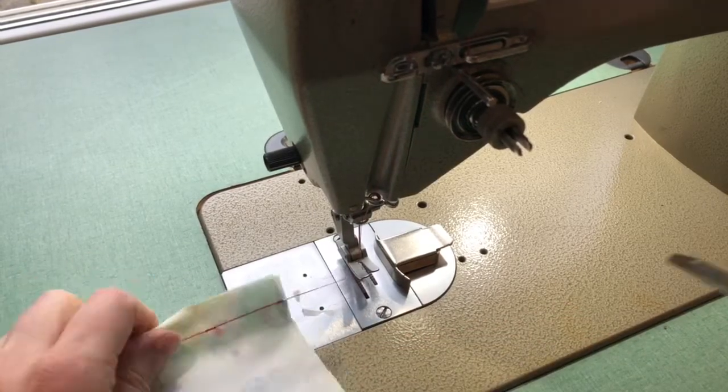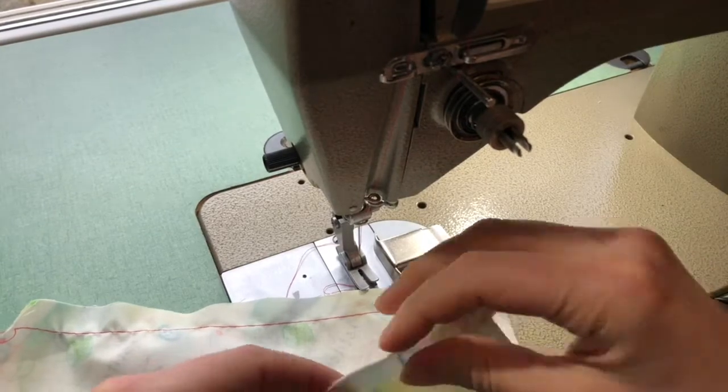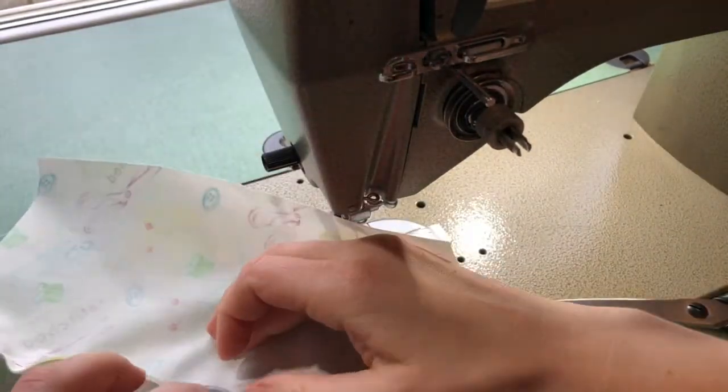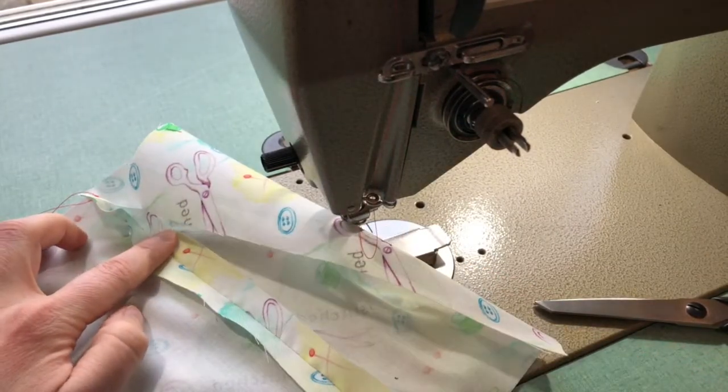Once you've done your stitches, trim your threads. You are then going to need to go to the iron and press open your seam allowance. With your fabric right sides down, press open that seam allowance so that it is nice and flat all the way along. Don't skip the pressing.